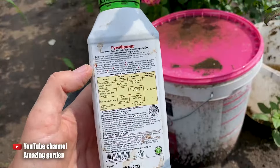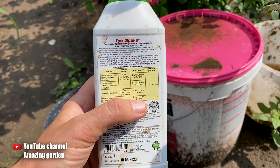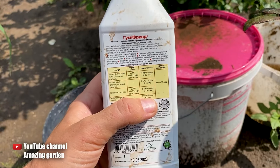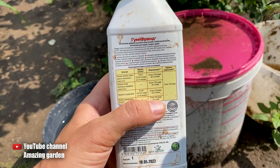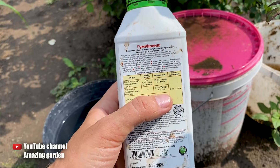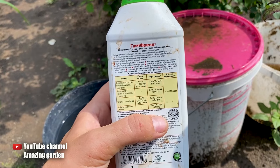For this, first of all, we will need humate potassium, dry or liquid — I will be using liquid. It contains humic and fulvic acids, as well as succinic acid, which will allow the root system to develop. This way, the plant will start absorbing fertilizers faster, and the larger root system will be able to provide nourishment for a bigger harvest. Additionally, humate potassium will improve the taste properties of the harvest. The peppers will become thicker and tastier.